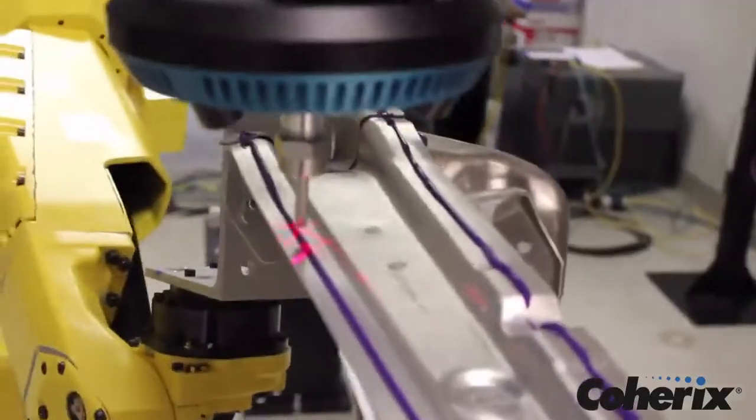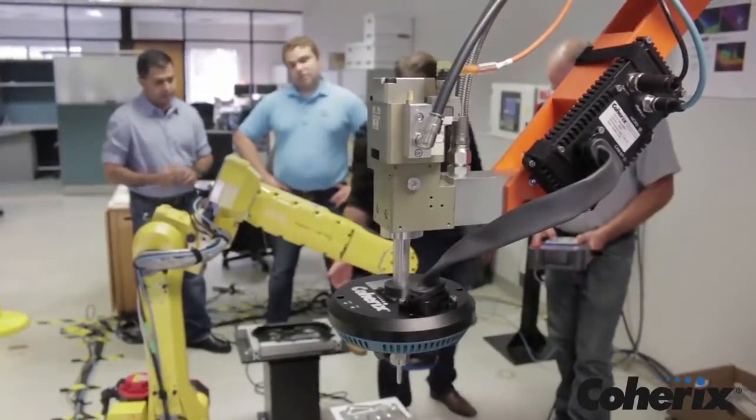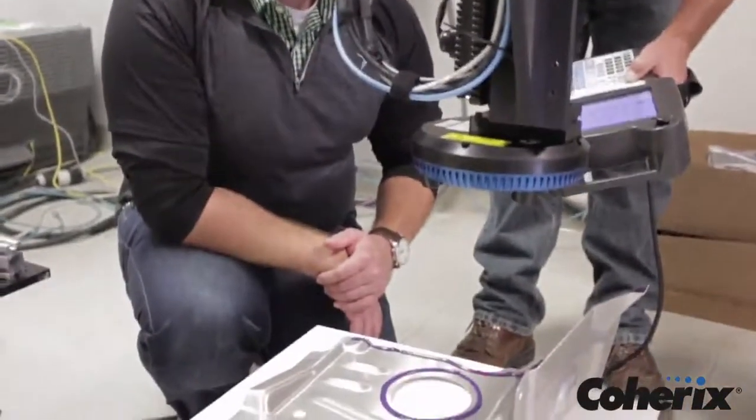Mounted on the robot or pedestal arm, the compact processor box contains all processing and application software, so no additional computer is needed. It's completely self-contained.